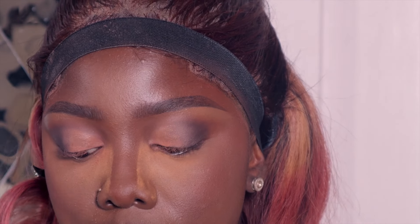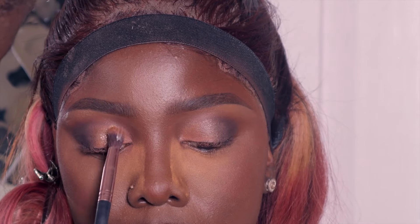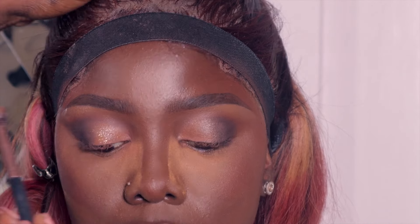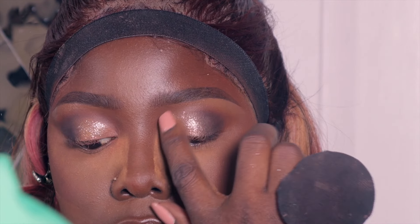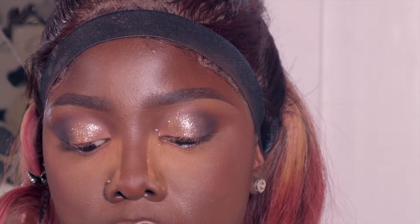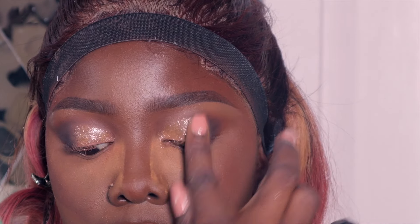I went ahead to apply pigments glue for glitters — actually I applied pigment on her face. The brush wasn't doing it for me so I used my hands to get into every corner I wanted.